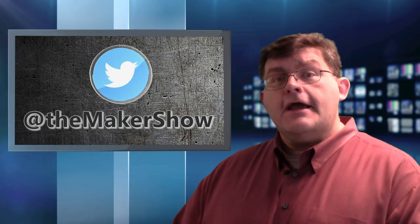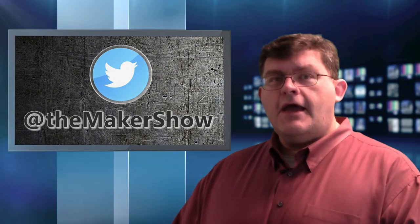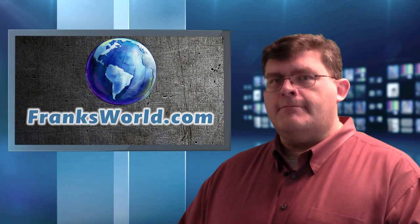That's it for today. If you like this show, be sure to share it. And if you want to know more about The Maker Show, be sure to follow The Maker Show on Twitter. And follow me on Twitter at Tableteer and my website, FranksWorld.com. Thanks, see you next time.